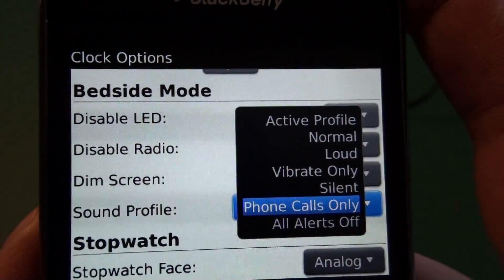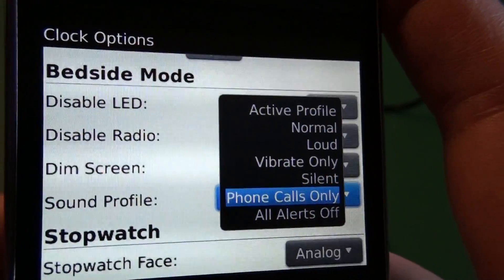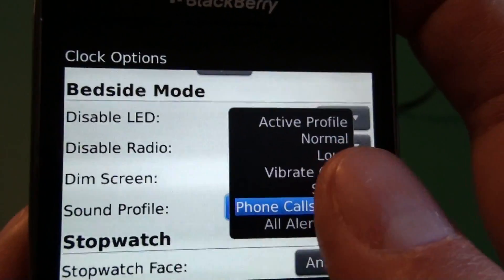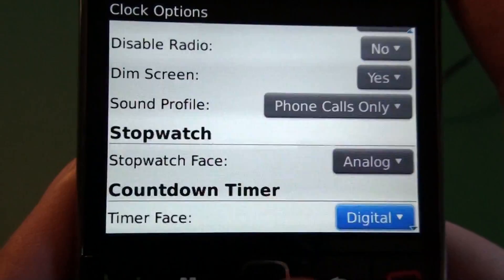Then we have the sound profile. You can have it set to any sound profile when it enters bedside mode. I go with phone calls only, where I only have phone calls and SMS alerts. You can create a custom bedside mode alert if you have certain alerts you want in bedside mode, or you can choose to just have all alerts shut off.